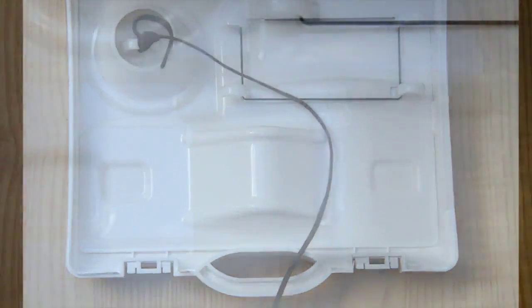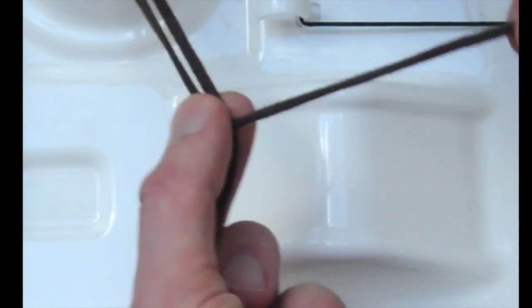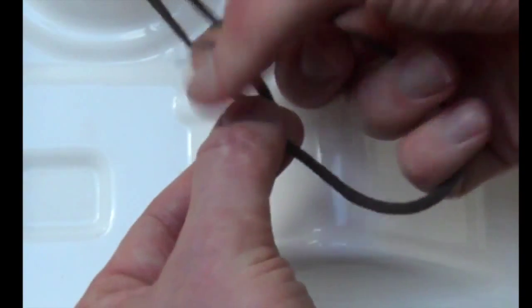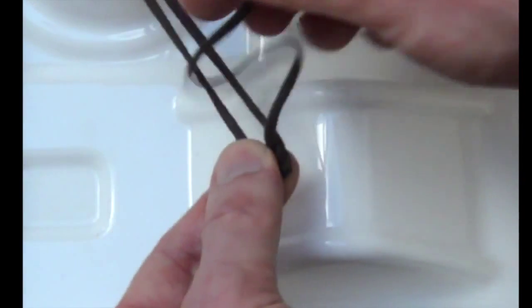Now we'll look at that again in close-up. First of all, throw a hitch. Then wrap it round three times.